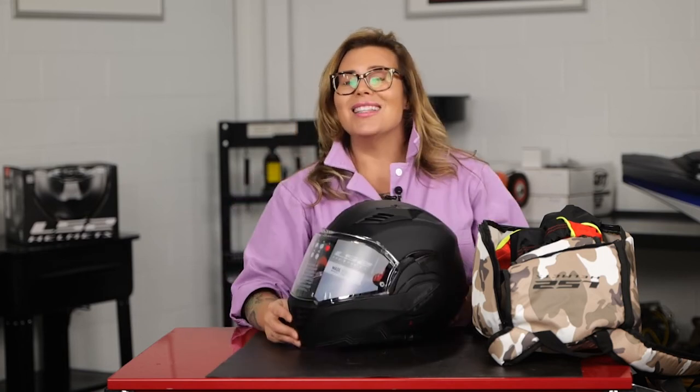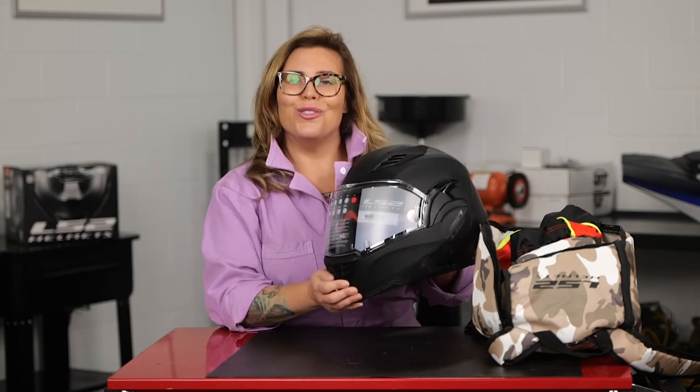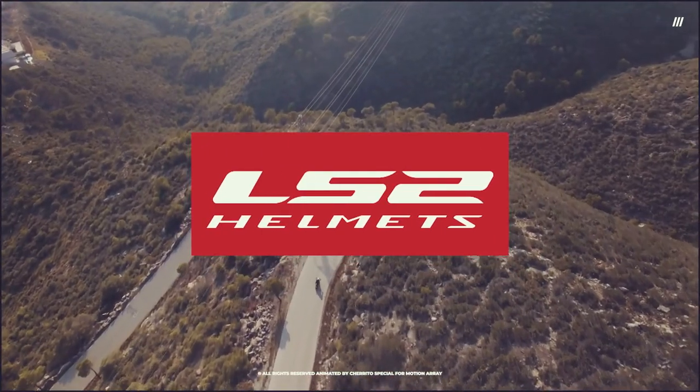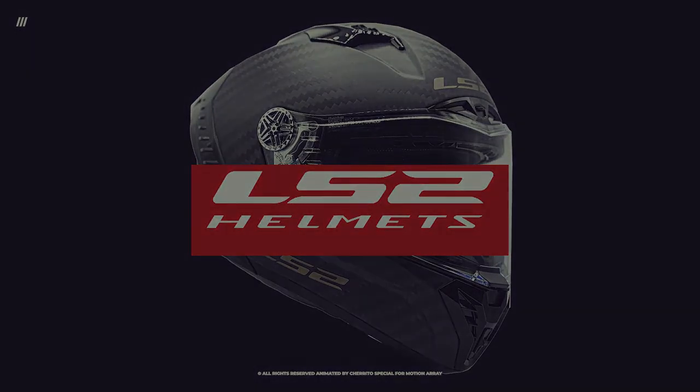This awesome helmet comes in seven different colorways, and this is from LS2. See you in the next video.